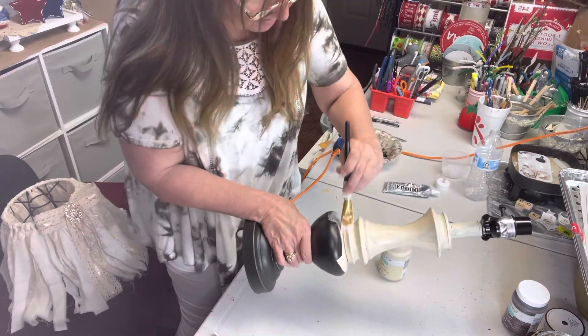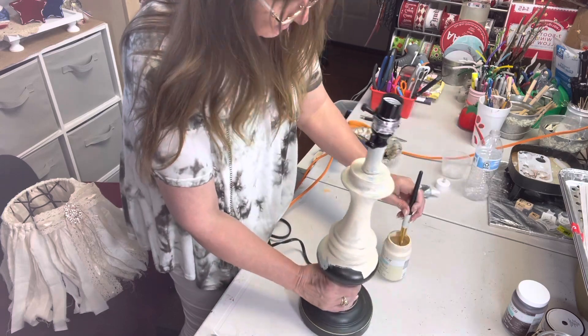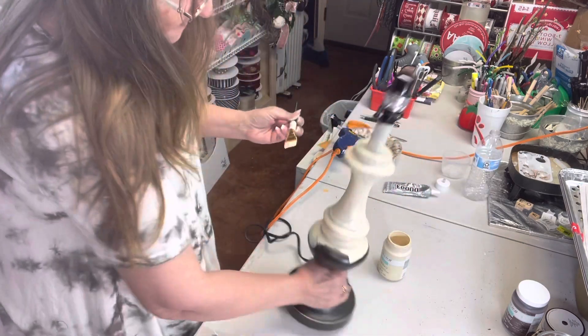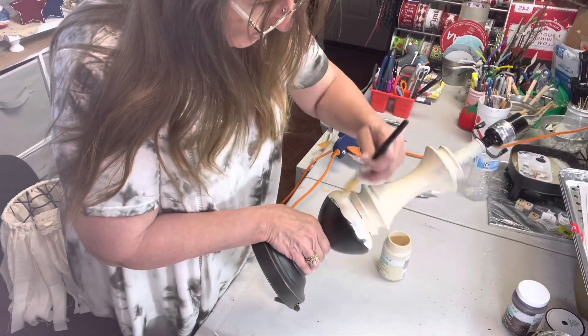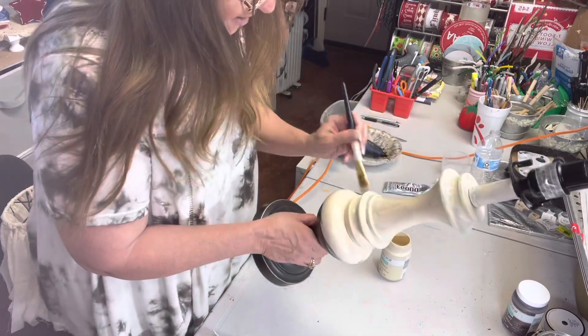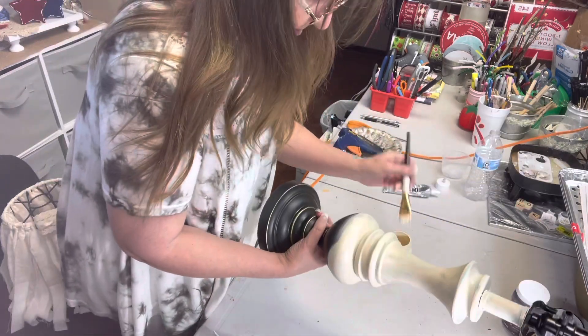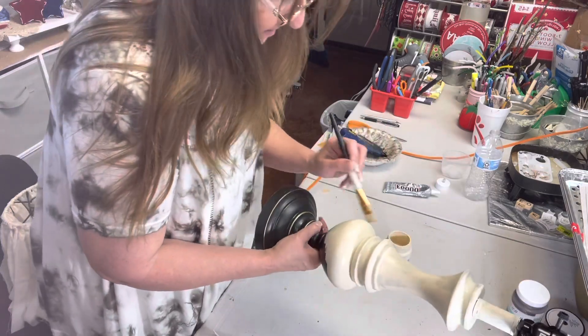Let me know in the comments below — are you country, French country, farmhouse style, or shabby chic? What kind of decor do y'all like in your house? To be honest, I've got a little bit of everything.